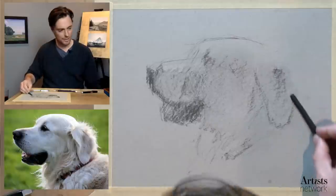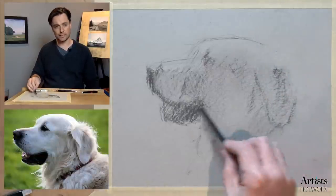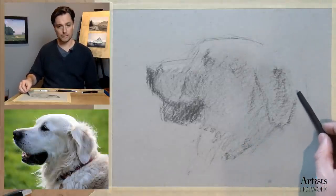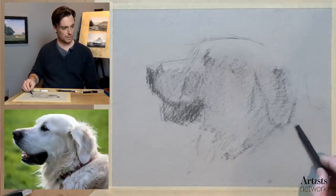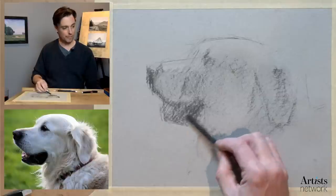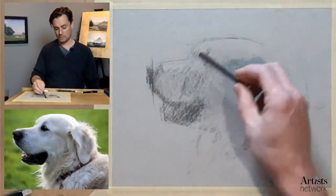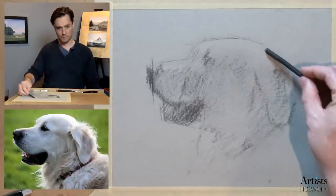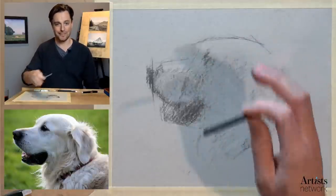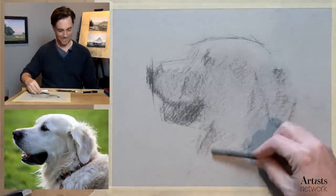I'm just reacting to the basic proportions as I go, and a lot of the decisions I'm making are snap judgments. As I'm working on the ear, I do quick check-ins with where that is relative to other parts of the dog — comparing the ear as it becomes established to the mouth, carrying a horizontal guide across to give myself a point of reference. I'm moving around the subject very quickly because if I settle down, my brain will start to fixate on details. It's really just a strategy to help me manage my natural instincts.